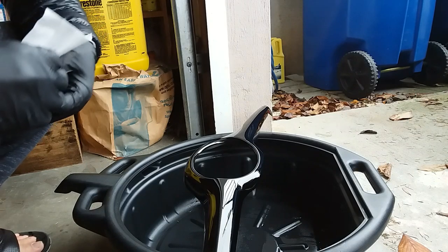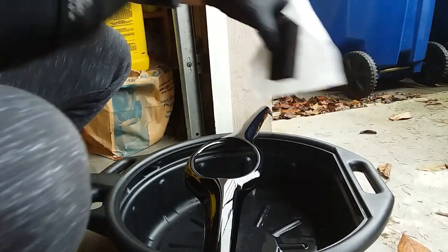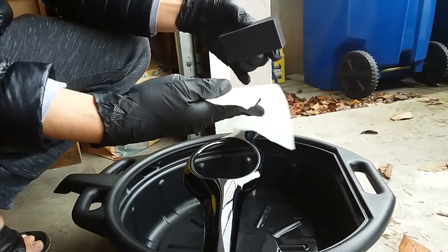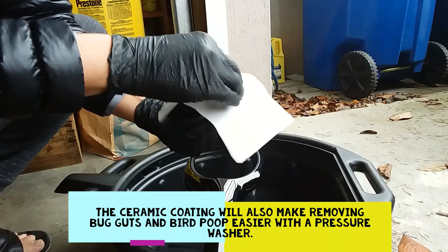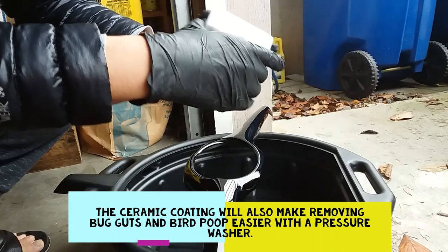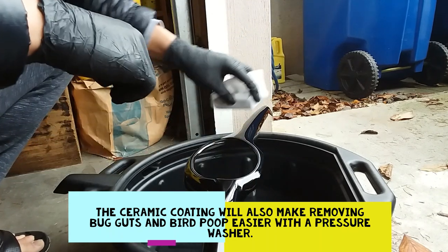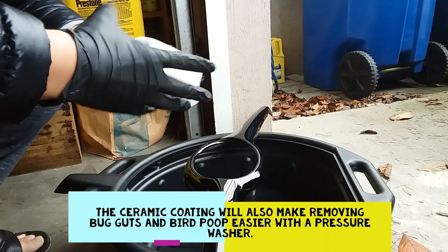Now it's time to apply the ceramic coating. I put on the black gloves that were supplied — that's convenient. Using the applicator, there's a soft foam side and there are maybe five or six microfiber cloths they supplied. This is really cool because once you wrap it, the cloth grabs the applicator pretty good so it's not going anywhere. You'll just put four to five drops of the ceramic coating on it and brush it one way.